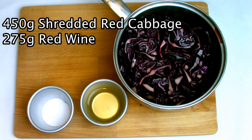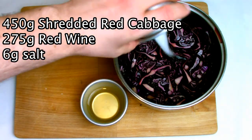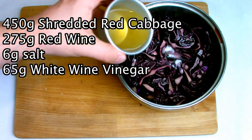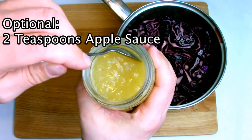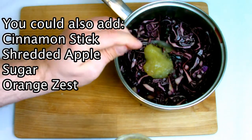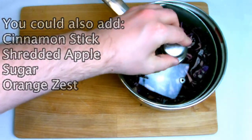Add in 275 grams of red wine — you don't need to use an expensive one for this; a cooking wine or cheap wine will be fine. Add in six grams of salt, then add 65 grams of white wine vinegar. The white wine vinegar will give this red cabbage quite an acidic taste, which works nicely against a savory dish.